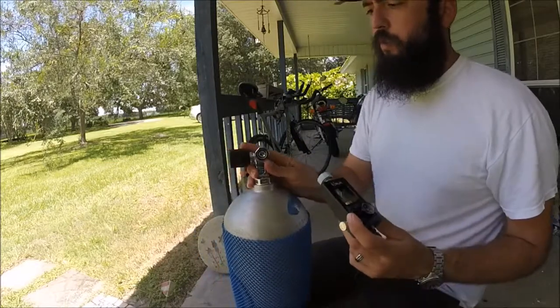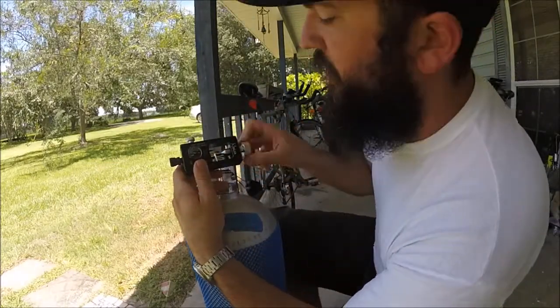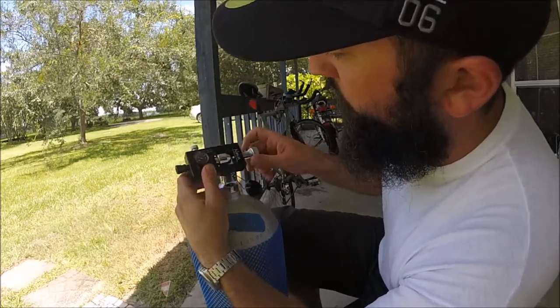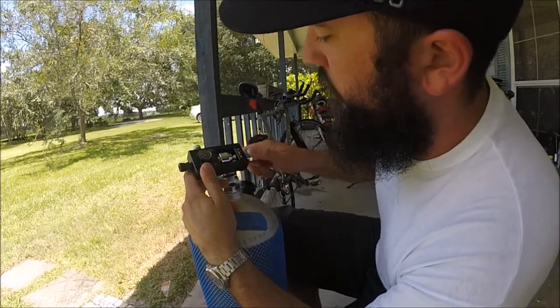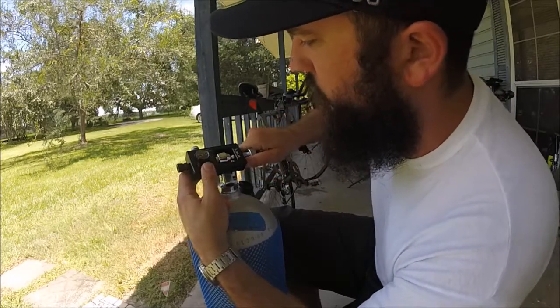We're going to place it on like this, and it should seat in there up against that seal. Then tighten this up. It doesn't have to be crazy tight, but it does have to seal.